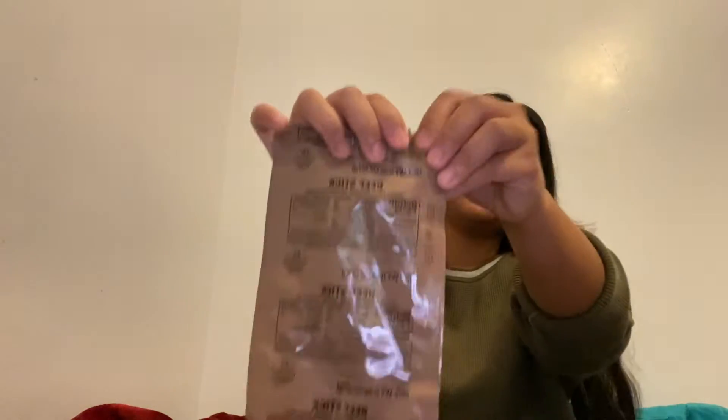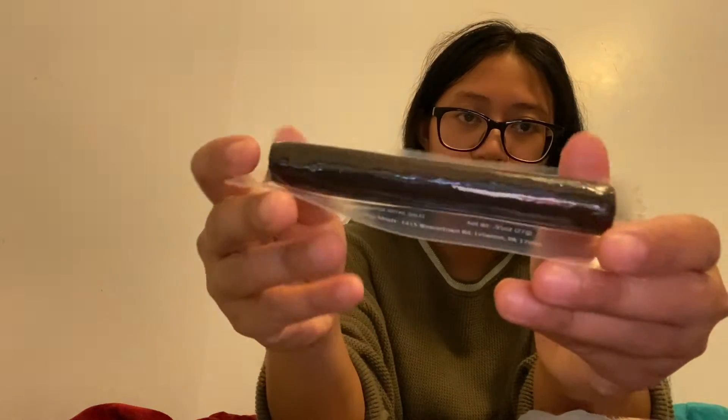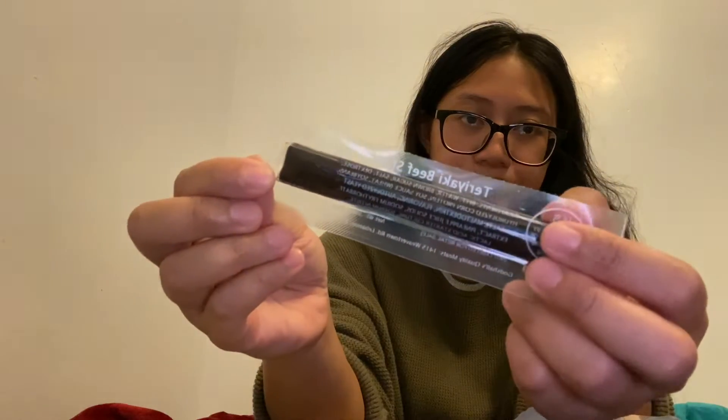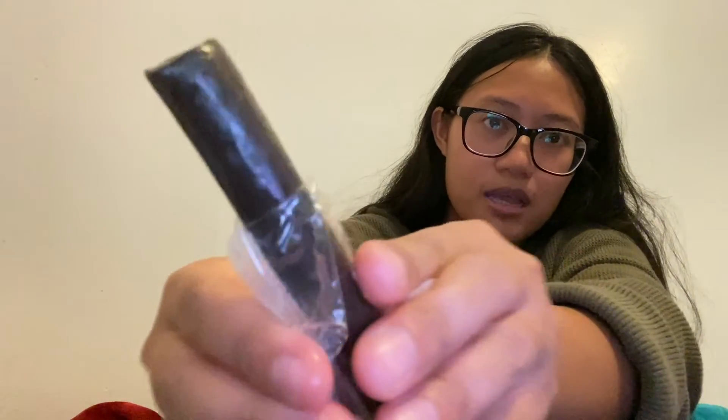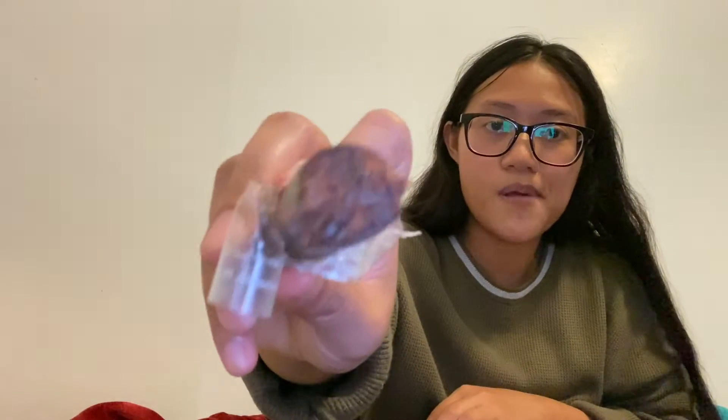Next we got this beef stick. Let me tell you — this beef stick is teriyaki flavor, but tell me why it looks so dark. It looks freaking black to me. Anyways, this was really hard to open, so I had to cut it with scissors. But if you're out in the wild, use your teeth. Why does it look black? I was kind of second guessing, but when I tasted it — dude, it tastes exactly like beef jerky. So it is what it is.